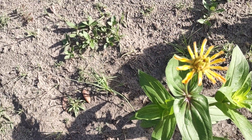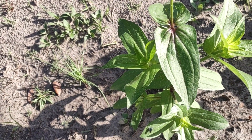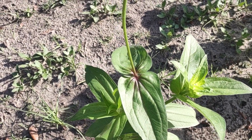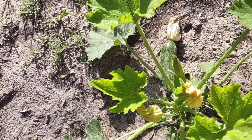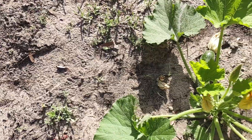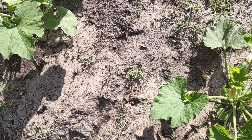Here's my zinnias starting to bloom — I started those from seeds back in February. And here's another zucchini that'll be ready in a couple of days. I've got another one over here too. The garden is doing great!